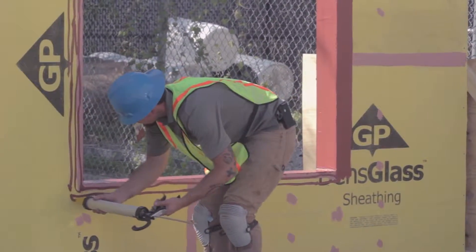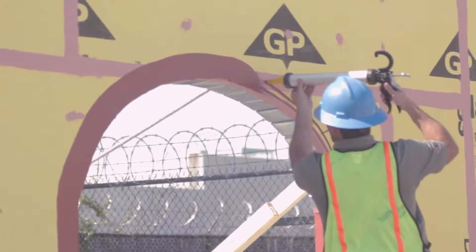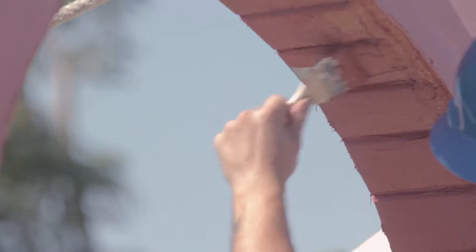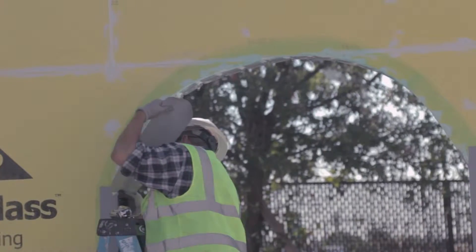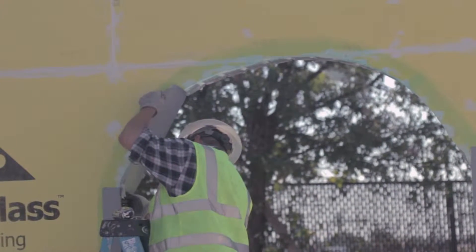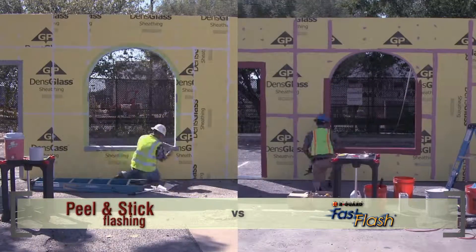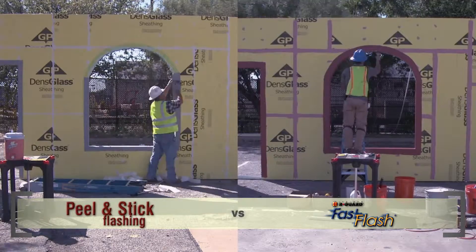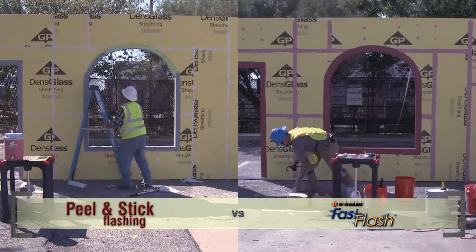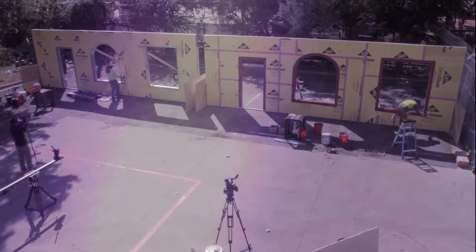The Fast Flash applicator continues the gun and spread application in the same way for all rough openings, including the arch window. If needed, the installer can brush the Fast Flash to ensure coverage in any grooves or nooks in the window opening. For the arched window on the peel and stick side, the installer must cut the membrane in several short pieces to make the flat membrane fit the rounded arch. The peel and stick installer ends up needing ten pieces to fully flash this arched window opening. Time elapsed: two hours, 30 seconds.